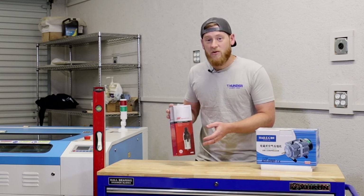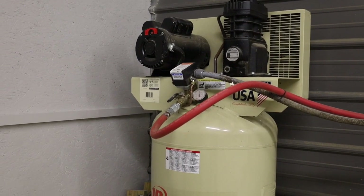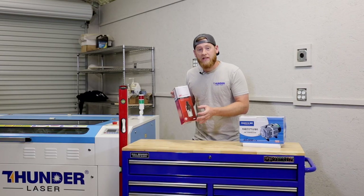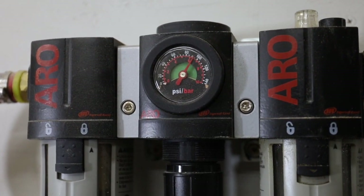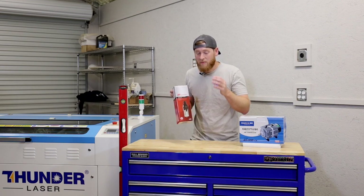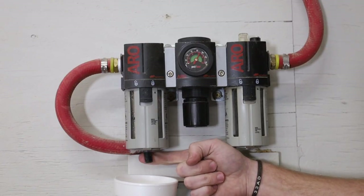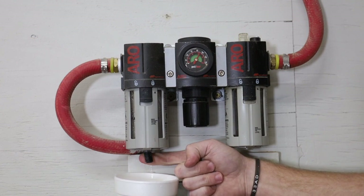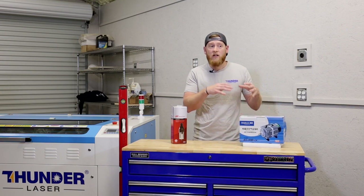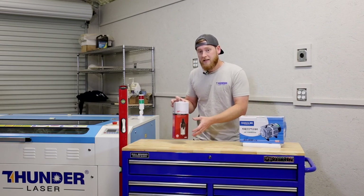You can upgrade your system to use an air compressor if you already have one in your shop. This will allow you to connect to your existing air compressor lines, and the benefit is that you can hook up to the existing compressor and not have to worry about this little pump running continuously. What you want to be aware of is that you want to have a regulator on this system to regulate it down to the required PSI for the Thunder Laser, because normal air compressors in your shop are going to be at way too high PSI for the laser itself. You also want to have a water separator in it so that you make sure there's no condensation in your system at all times.